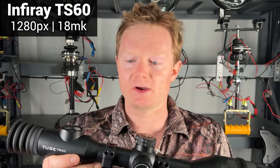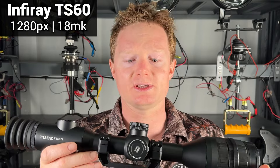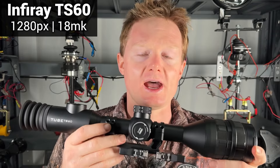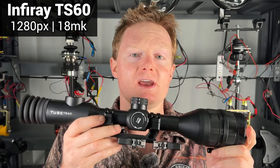Have I got a treat for you guys today? I'm taking a deep, in-depth look at the Infra-ray Tube Series TS60 scope. It is a 1280 pixel, 18 millikelvin thermal, and we're gonna see just how good it is.